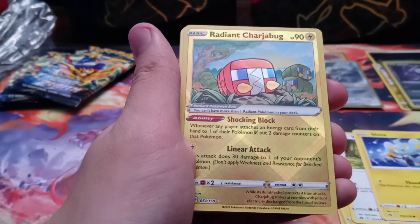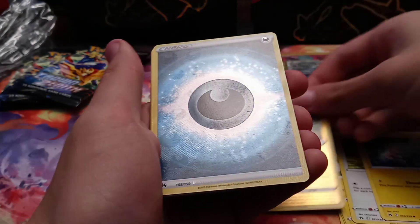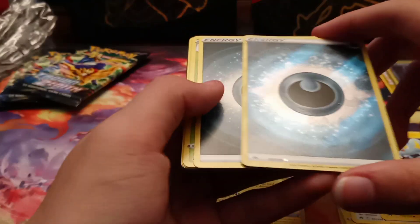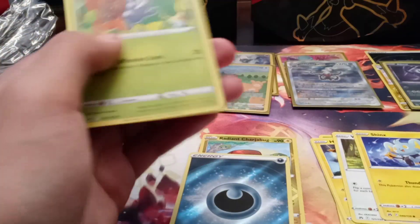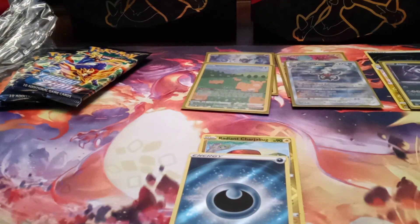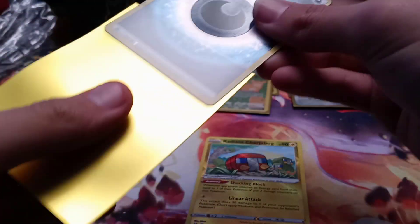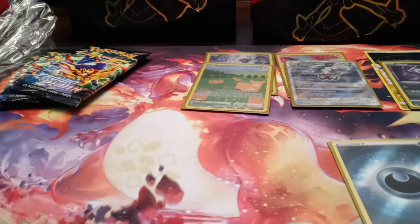Or you know we can just get a Radiant — I'll take a Radiant Charizard easily. Let's go! We got the full art dark energy and the normal dark energy. That was another good pack — I need that full art energy too. This ETB is stacked! Technically that was a double full art pack because these both have texture, so they both count as full arts.